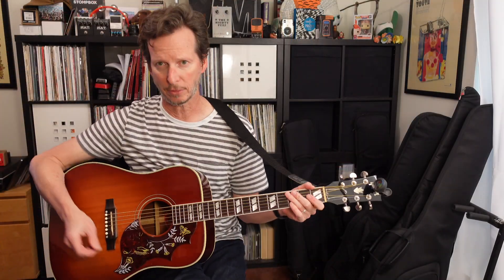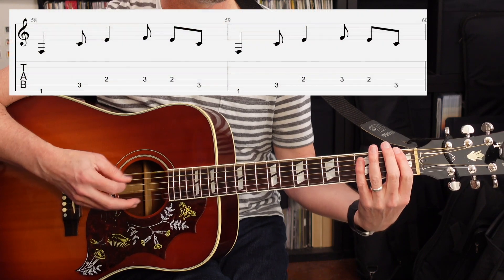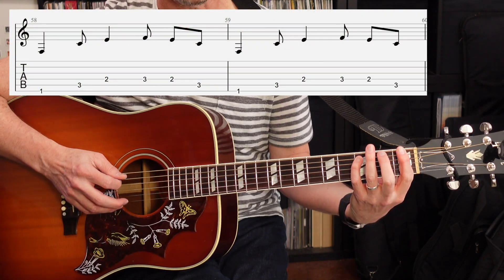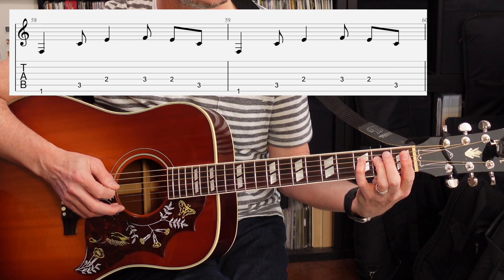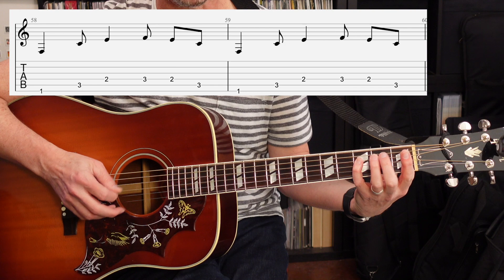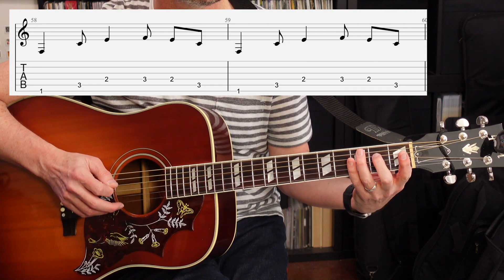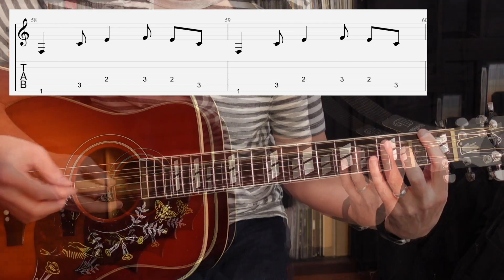Now let's talk about the riff. The riff is going to start on the 6th string 1st fret. And then I'm coming down and playing the 5th string 3rd fret. 4th string 2nd fret. 4th string 3rd fret. Back to the 4th string 2nd fret. Back to the 5th string 3rd fret. So now I'll do that really slow.